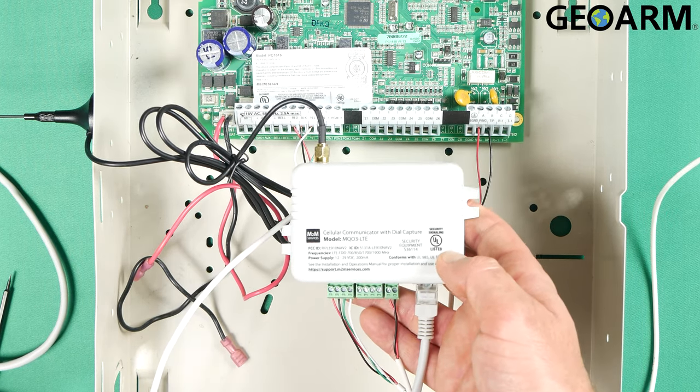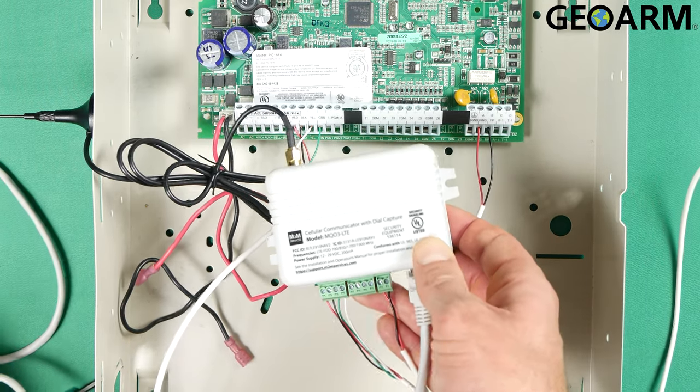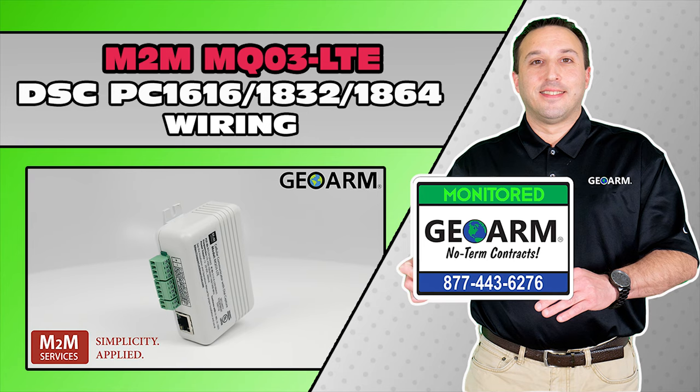So power your system on and give us a call. If you guys have any questions or comments, go ahead and leave them below. Take care. Make sure to subscribe to our YouTube page and click the show more tab underneath the video where you can view valuable links pertaining to this product, similar how-to videos, and our low-cost, no-contract alarm monitoring services.